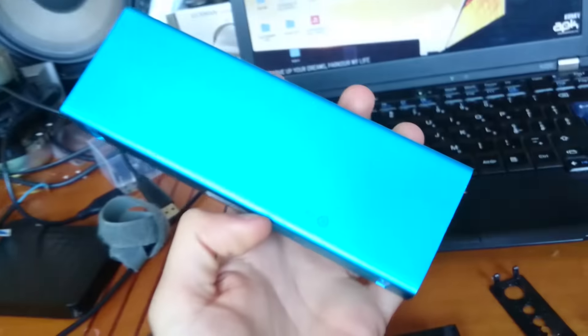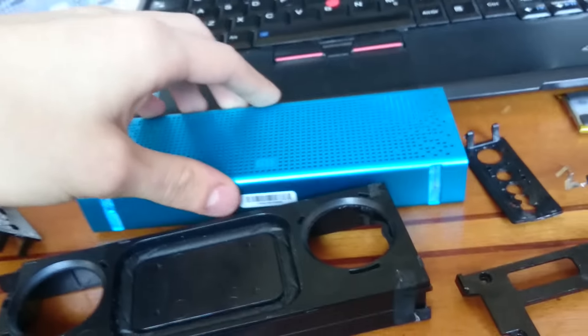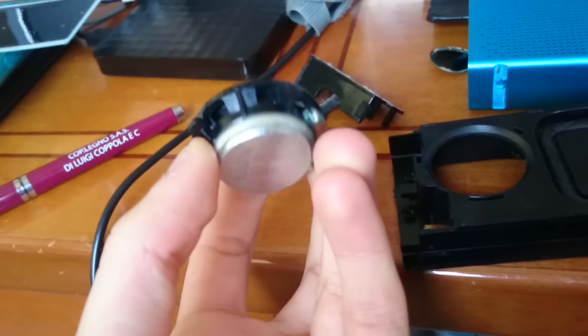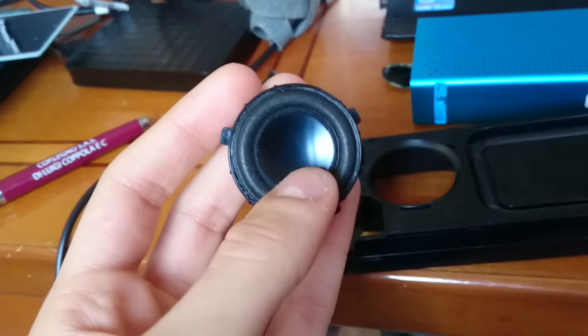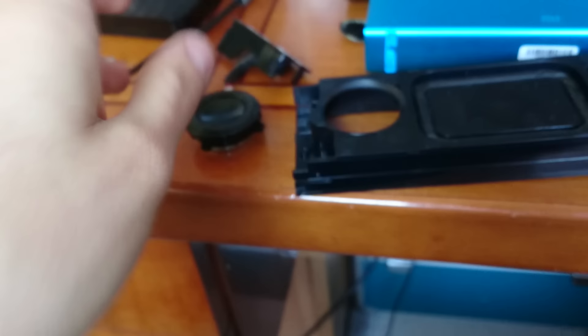So I broke my Xiaomi Mi speaker and I will buy another one when I have money. Maybe I will make a free repair attempt of this — I don't know. Anyway, bye bye.